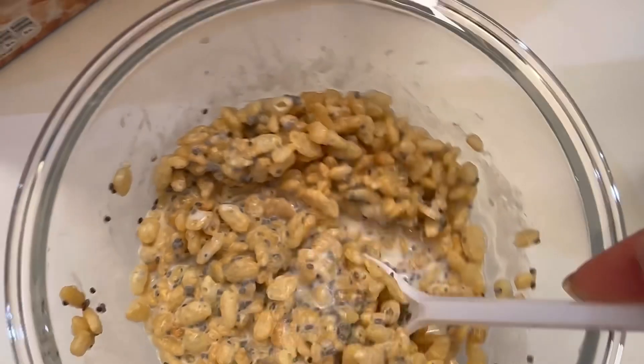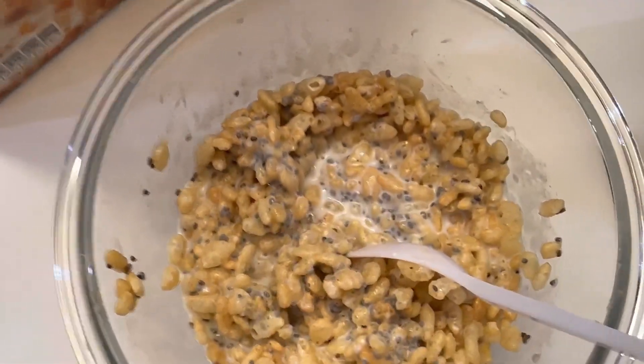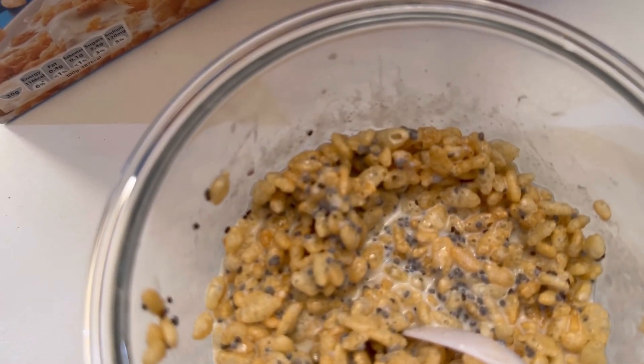You can add any fruit or anything on top if you want to, but I like it this way. It tastes so good.